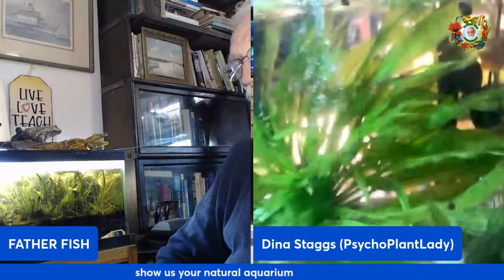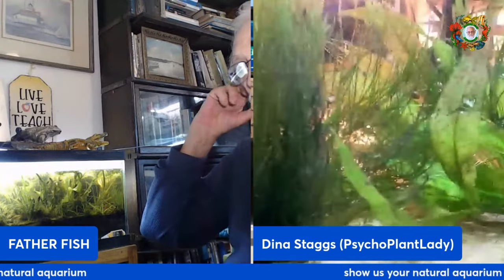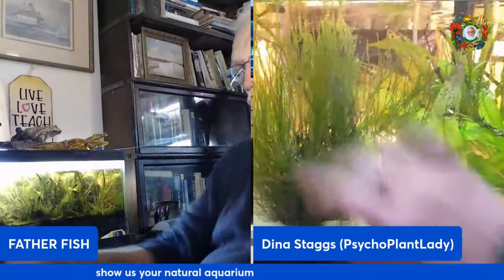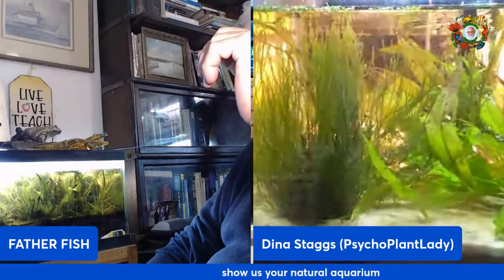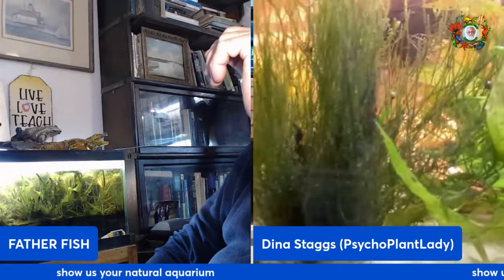Hey Father Fish, I just wanted to show you an update on my java moss. Check that out! Oh wow, that is massive! It looks like air grass — it really does.